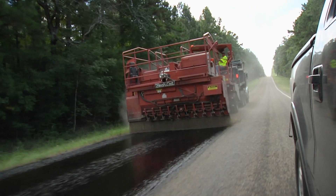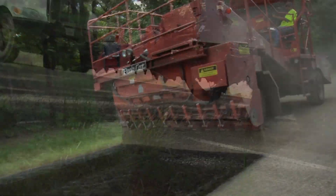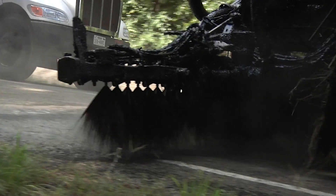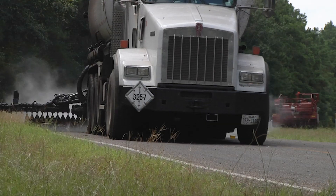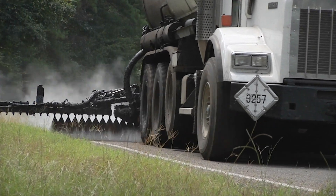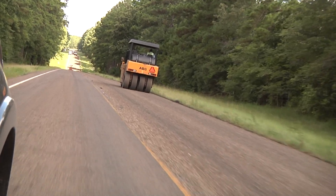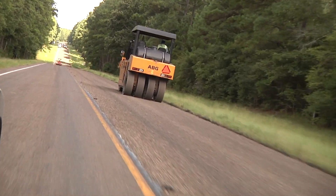Seal coats on Texas roads are unique. In addition to using pre-coated aggregates, most binders are applied to the roadway hot. The process improves adhesion between the aggregate and binder and eliminates dust. But questions have remained about how much to pre-coat and what types of tests are best to determine ideal coverage.